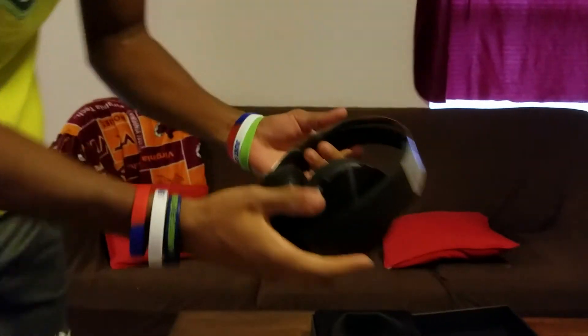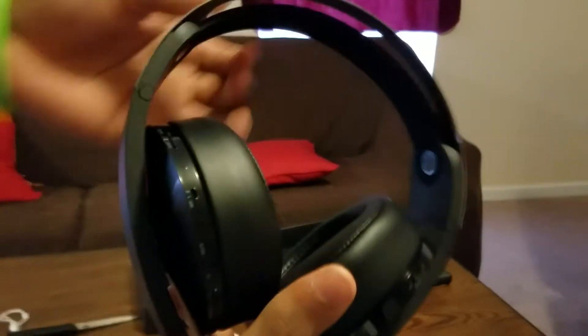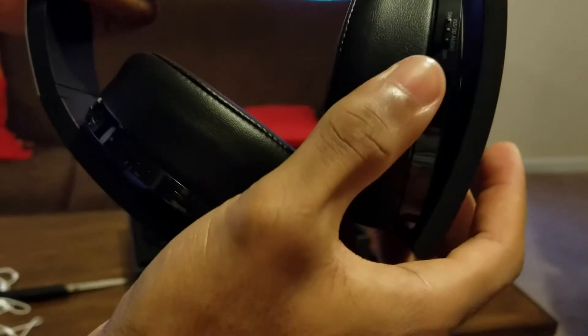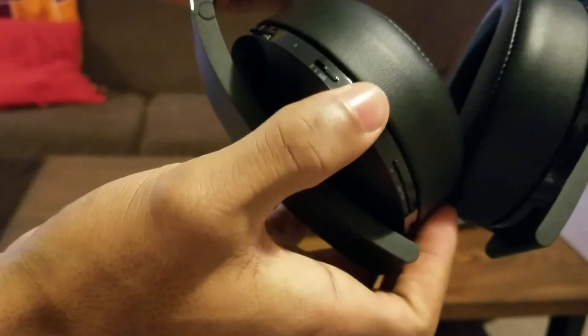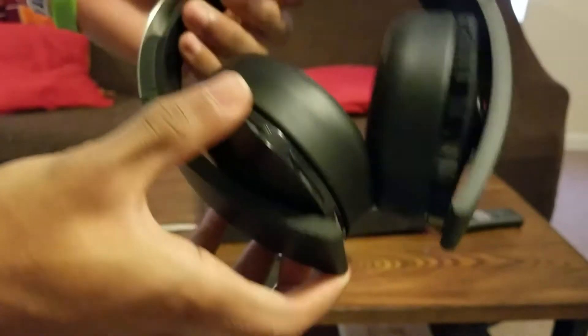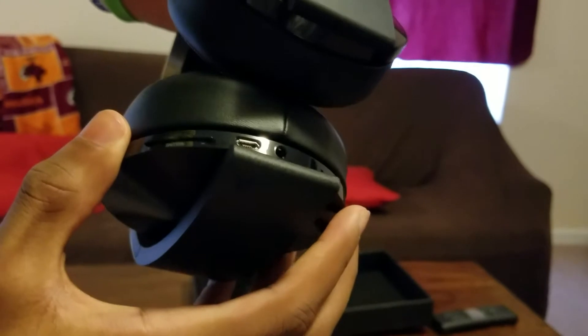I'm going to give you a closer look. You can see the alloy headband right here — it's very flexible. It kind of looks like the Gold, to be honest. You have the option to turn 3D audio on or use virtual surround sound. You also have a volume button, an easy mute button, and a control to balance more chat or more game sound. The USB port is right here as well.